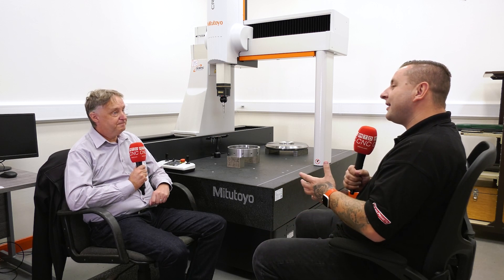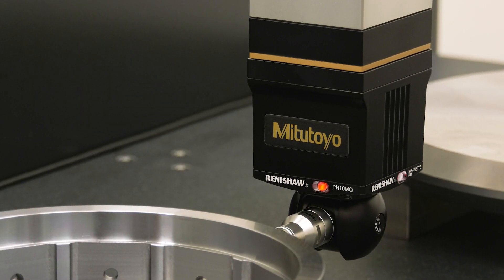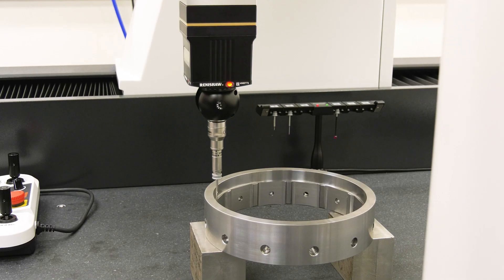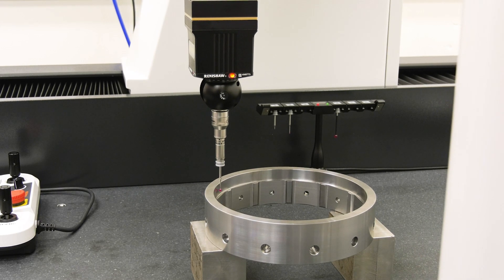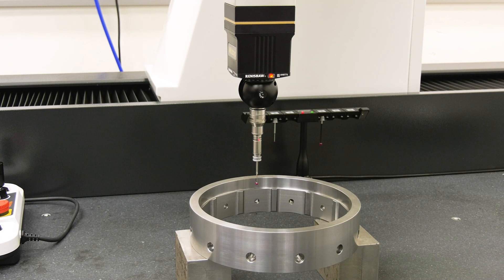What were the guys on the shop floor feeling when you got this CMM in — obviously it was another machine for them to learn. Has it helped them in their jobs? It has, because obviously we do a first-off check now on all the parts, so that responsibility gets taken off them. It's done independently — it's that extra set of eyes to look at a part and make sure nothing's wrong. It just shows a level of inspection.